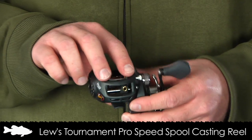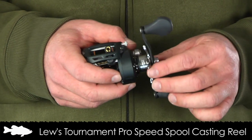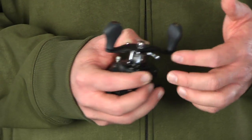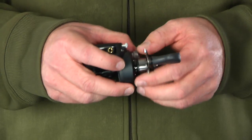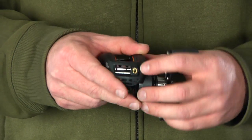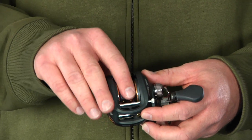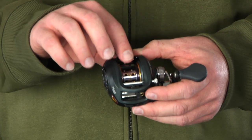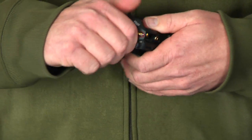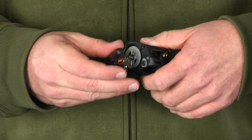Up next is the Tournament Pro Speed Spool which retails for $179.99. It also features the one piece die cast aluminum frame and eleven double shielded ball bearings. It has the same swept handle design but constructed from carbon fiber, making it a lighter reel, with the same custom handles. It has the same audible adjustment on the drag control and cast control, external lube access, the same zirconium insert, an upgraded aircraft grade derallium anodized spool and derallium gear system, and the same dual magnetic and centrifugal brakes. This reel is available in right and left hand models in the 6.4 gear ratio and only a right hand model in the 7.1 gear ratio.